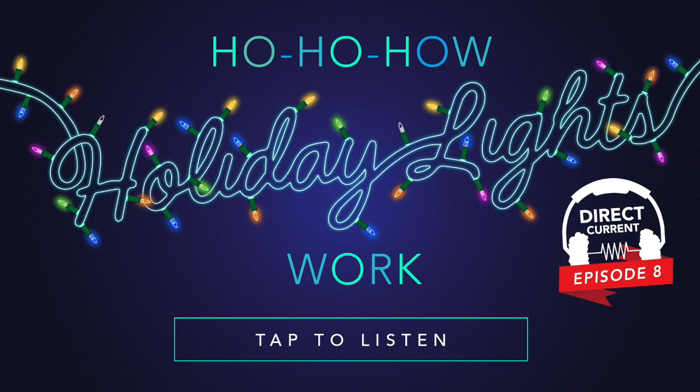Speaking of holiday decorations, let's tell people about what happened when we were decorating yesterday. Can we do it in poem form? Yes.